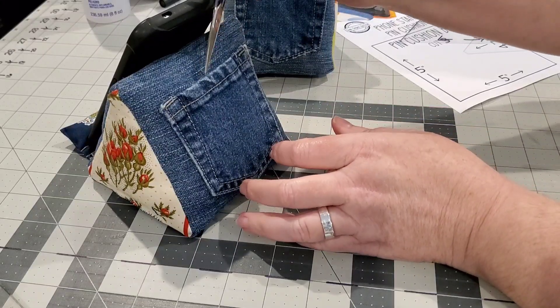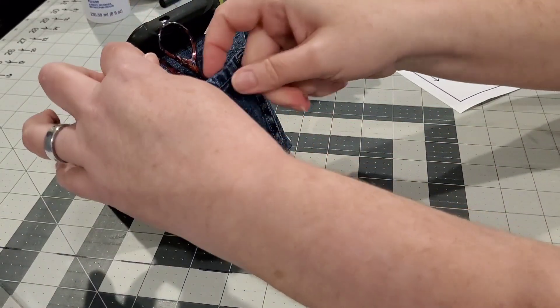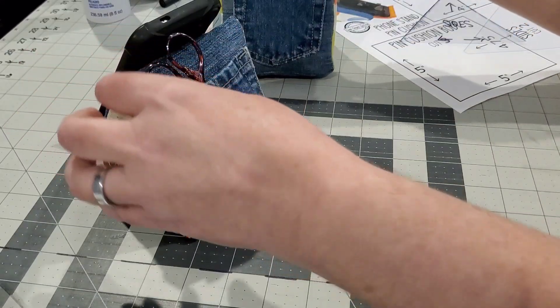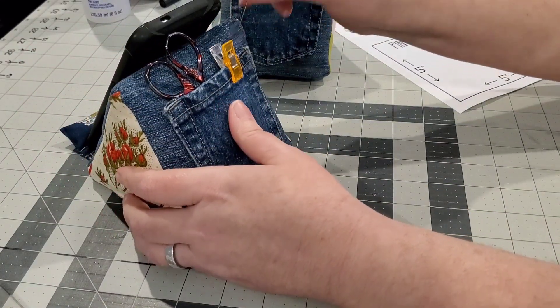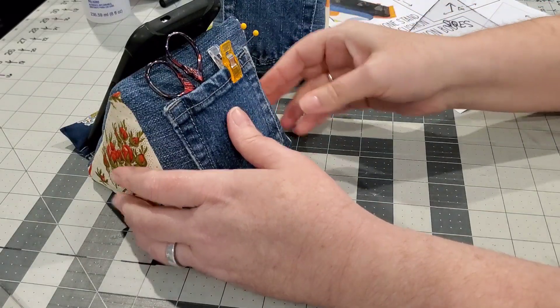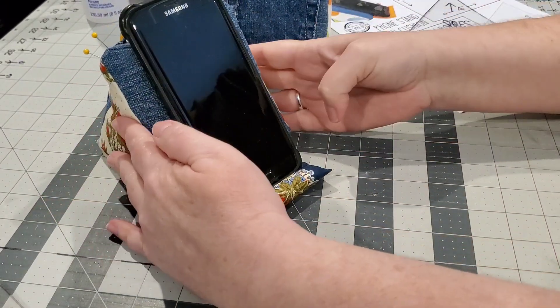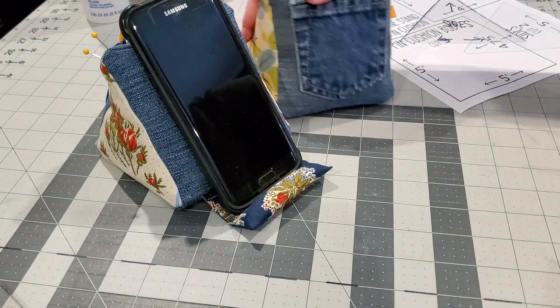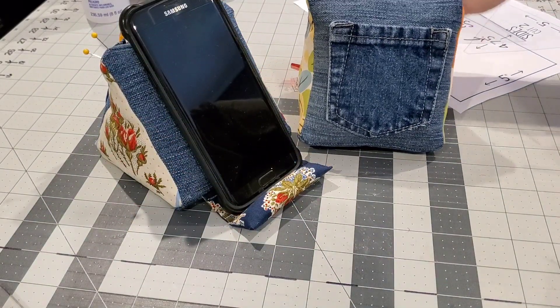We have this cute little pocket on the back — we could put our scissors in there, add a little binding clip, add some pins, and now we're ready to go to work, ready to watch a tutorial and learn something new. I hope you've had a lot of fun and been inspired to make your own phone stand pin cushion. Until I see you next time, have fun creating — bye everybody!